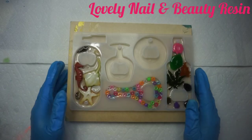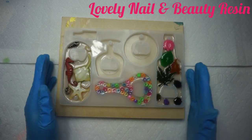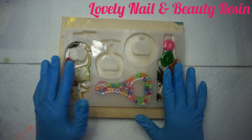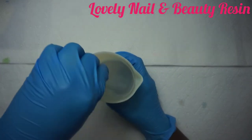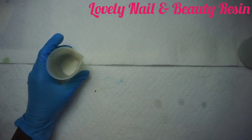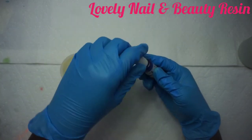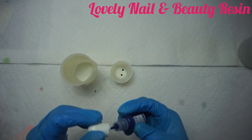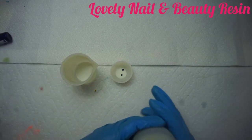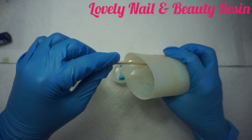After a couple of hours — there we go — it's not fully hard yet but set enough. Now I can prepare the third step, which is making the colors I want. I'm bringing back the resin I prepared earlier and I'll use two small silicone containers. I have blue dye — I'll put in about two drops. I'd like to create a sea-water look, so I'm pouring my clear resin in.